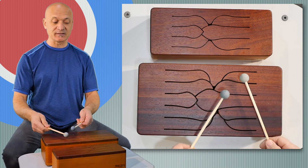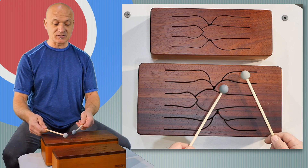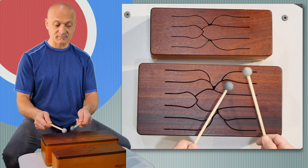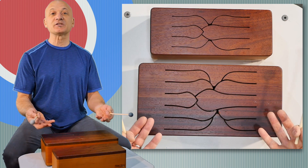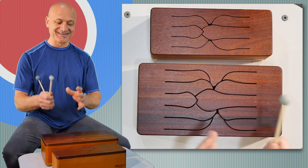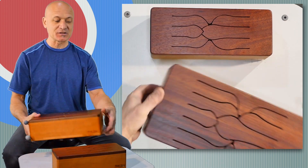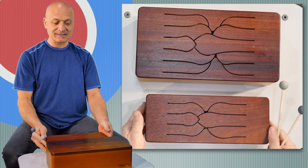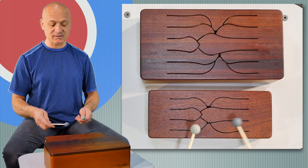A few minutes ago I was exploring, just playing around the outside, and I discovered I could do this. So you can be a genius too. This is the A minor ten-note Tinka Tong — and let me switch — this is the six-note D minor, and they actually work pretty well together. Here's the D minor.